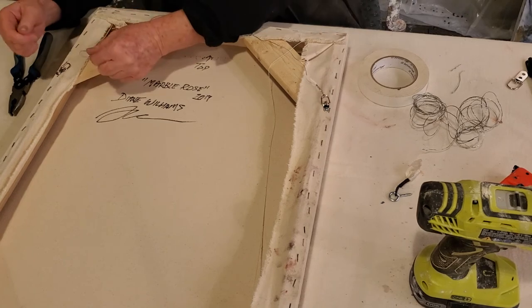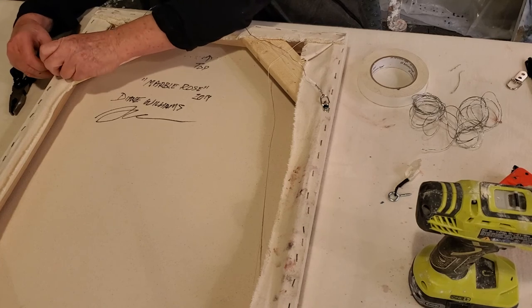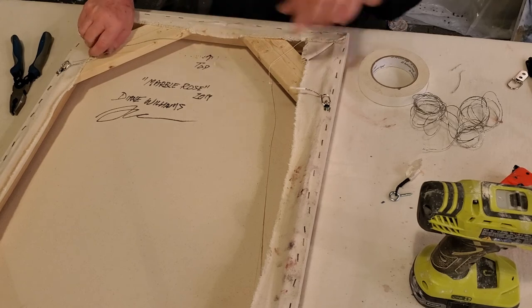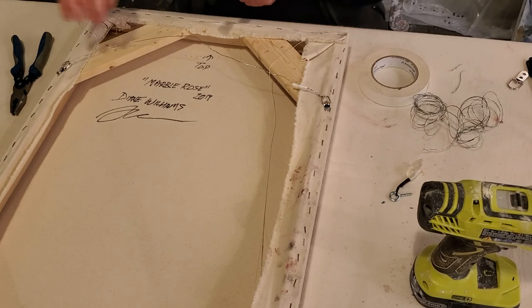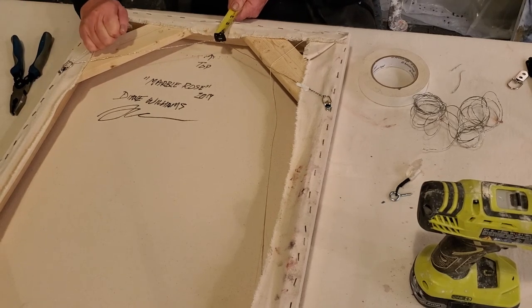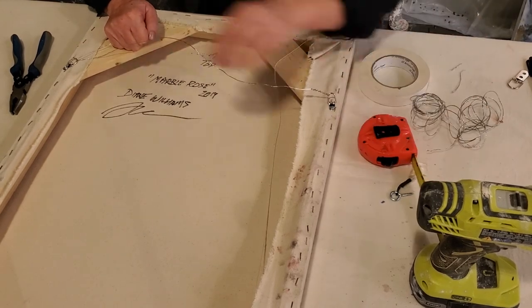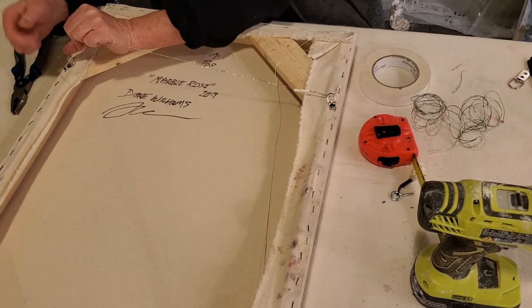Take the wire over to your other side, string it through your D-ring. Here's where you want to measure so that you're going to get about two inches down. I use a tape measure — I want mine to be consistent. I do a lot of diptychs and triptychs and it is pretty important that they're all the same distance, the wires about the same distance from the top. So give it a tug, pull the wire on the end — that gives me my two inches — and twist it up again and tape it.